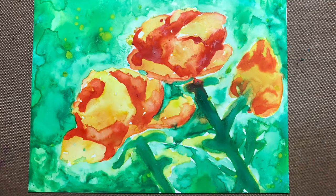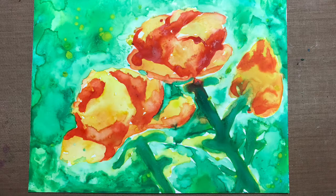So there we go, just a little practice on Yupo paper. I hope you liked that. If you did, please hit like, feel free to share, comment, and if you'd like to see more, please subscribe.